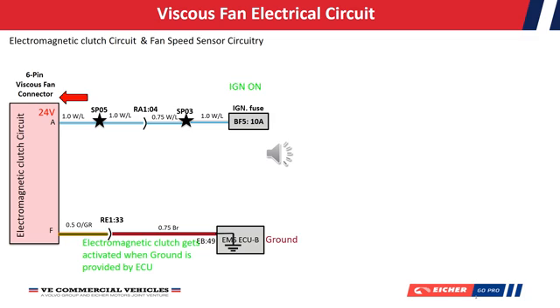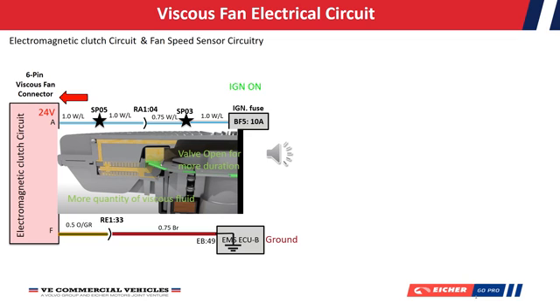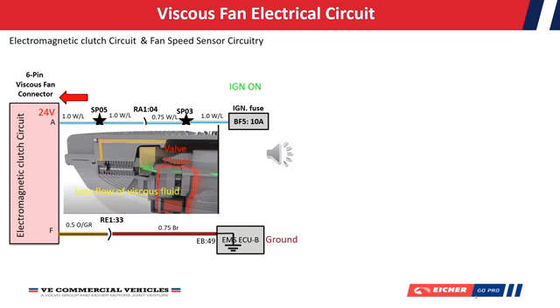Now let's take a closer look at how the electromagnetic clutch operates. As the valve opens, more viscous fluid fills up the working chamber, and hence the coupling becomes stronger and the fan speed increases. Whereas if the valve is closed, there will be less flow of viscous fluid into the chamber, and hence the coupling strength is reduced and the speed of the fan decreases.